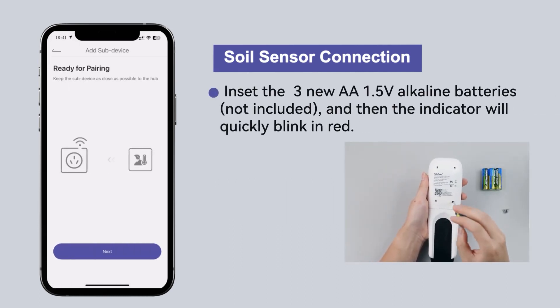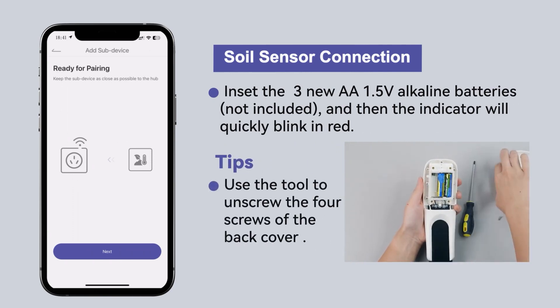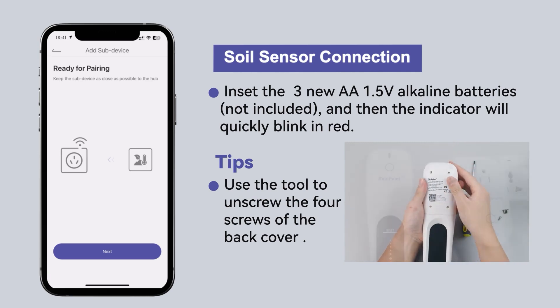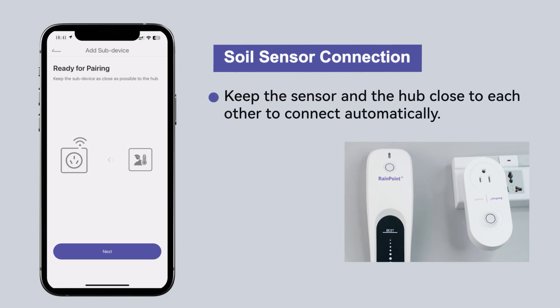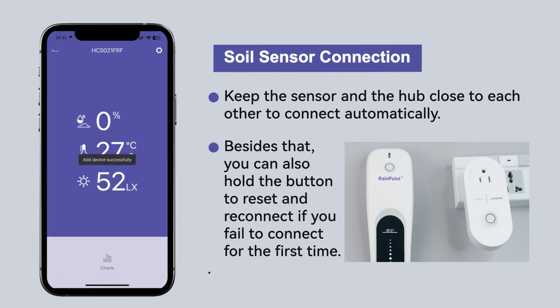Insert three new AA 1.5V alkaline batteries (not included) and the indicator will quickly blink in red. Use the tool to unscrew the four screws of the back cover. Keep the sensor and the hub close to each other to connect automatically. You can also hold the button to reset and reconnect if you fail to connect for the first time.